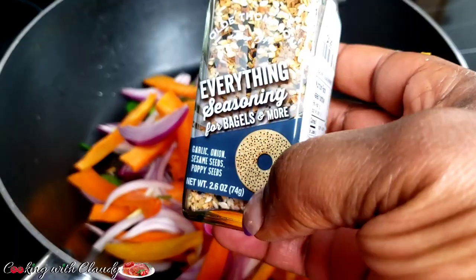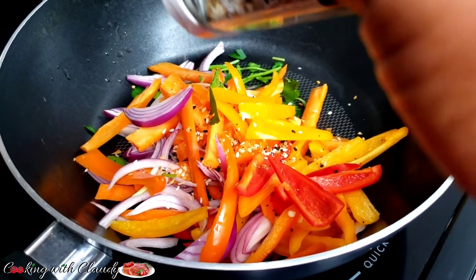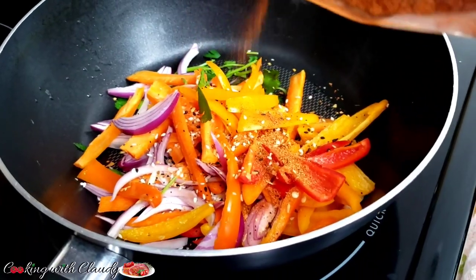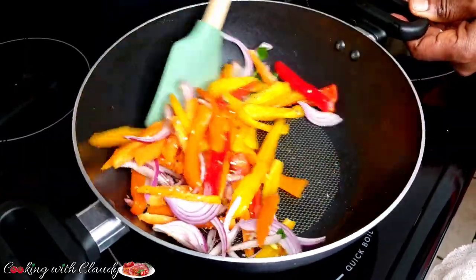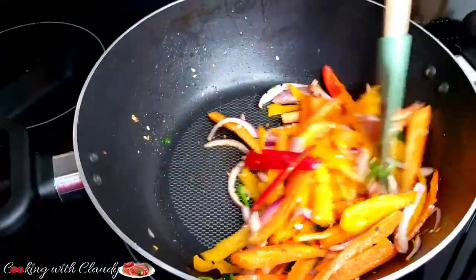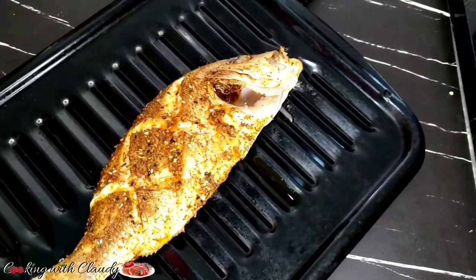For the seasoning, I'll add everything bagel to the veggies — add it to your own preference. Then my seasoned salt, which is really good and has low sodium with garlic, paprika, and oregano inside. This is a very quick recipe — sauté for about 5 minutes until crispy. Don't overcook your veggies.